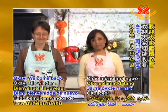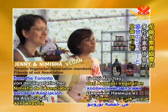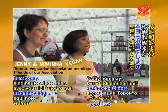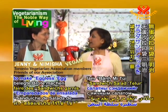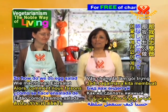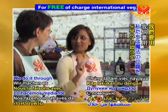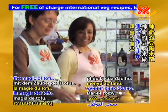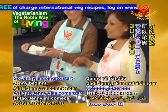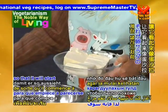Hey, welcome back everybody! Hello, Jenny and Namisha from the Toronto Vegetarian Association here. Today we are going to make eggless egg salad sandwiches. So how do we do egg salad without the eggs? We do it through the magic of tofu. Jenny is going to start by mashing up our tofu so that it will start to look like egg salad.